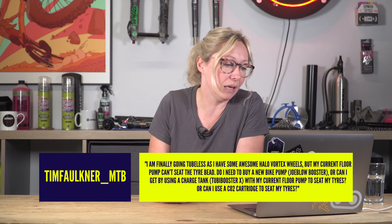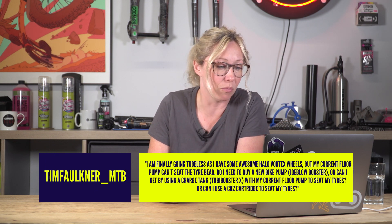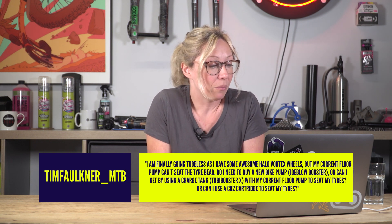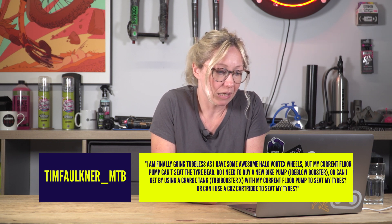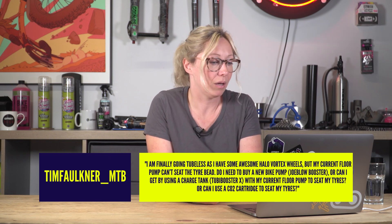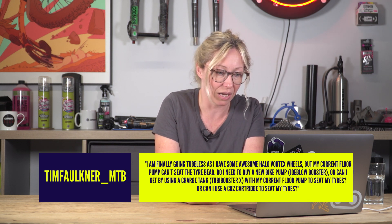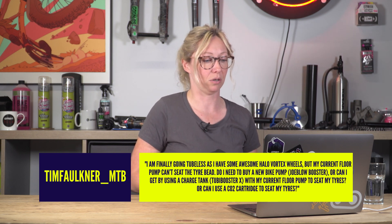Tim Faulkner MTB says: I am finally going tubeless as I have some awesome Halo Vortex wheels. But my current floor pump can't seat the tyre bead. Do I need to buy a new bike pump, or can I get by using a charge tank with my current floor pump to seat tyres? Or can I use CO2?